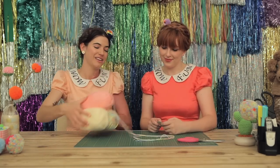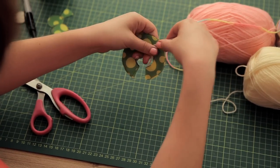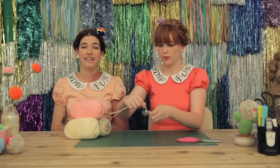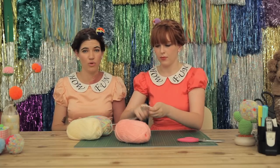To speed things up we will be using three balls of wool. Take a strand from each ball of wool and start covering your plastic pom-pom maker. Continue doing this until you feel like you can barely fit any more wool on.